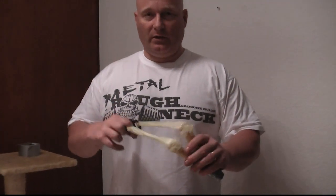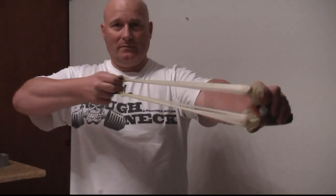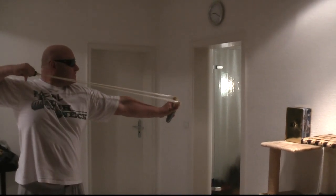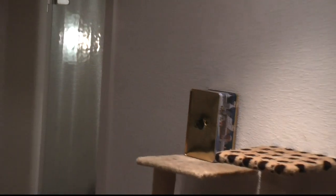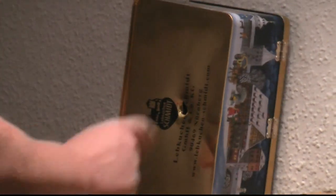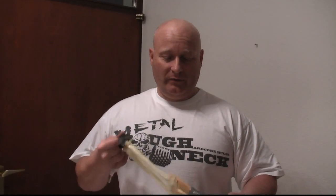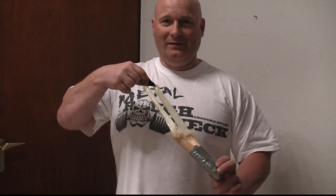And now we have a functional slingshot. That was pretty good, and that was just with four condoms per side. I think it's easily possible to use twice that, and then you're going to have a very, very powerful slingshot. It's a very good emergency slingshot and you can do it just with a knife, a broomstick, and some condoms. Thanks, bye bye.